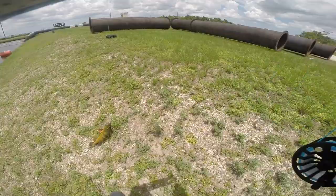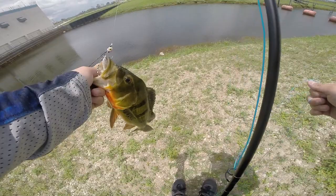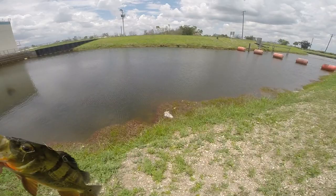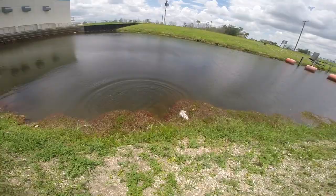I was getting kind of worried I wasn't going to be able to pull one out today, but the fly rod came through. Now there is a drop up here — I'm not gonna fall in the water just to release them, so I'm just gonna toss him in slowly, as slow as possible. I'll just catch another one.